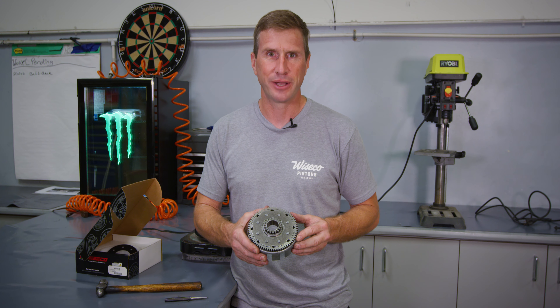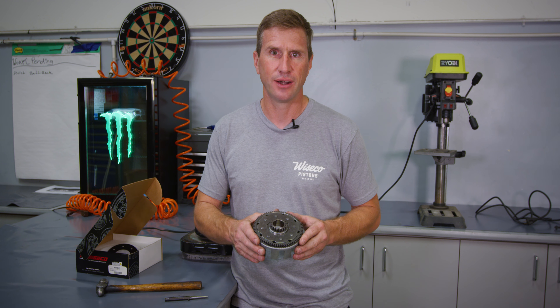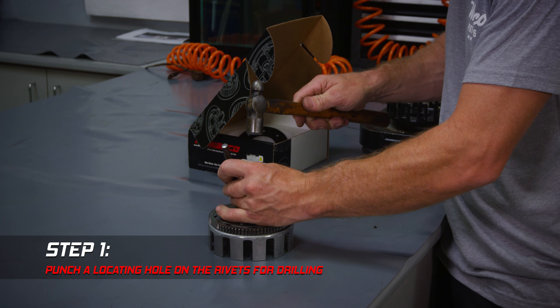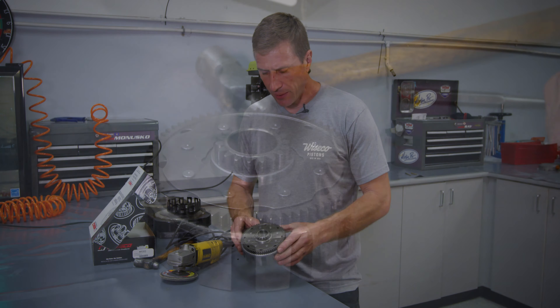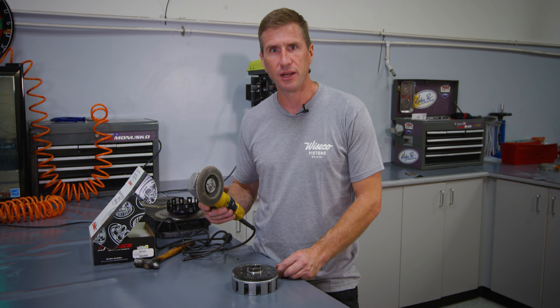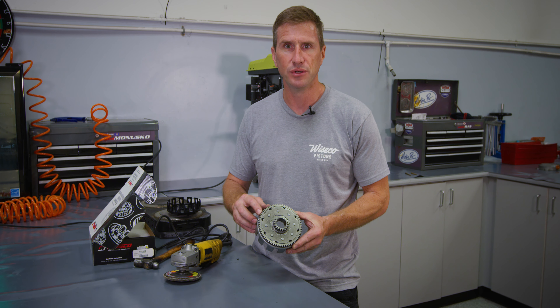To replace the clutch basket we'll have to remove the two gears off the old clutch basket. The bigger gear is riveted on and we'll have to drill out these rivets to get it off. First we'll punch the rivets just to make a locating hole for the drill. You could also use an angle grinder or any kind of heavy duty grinder to grind off the head of the rivets — just always be careful not to damage either of the two gears.